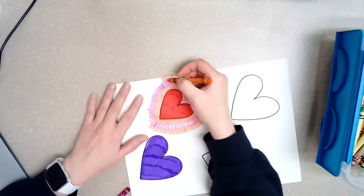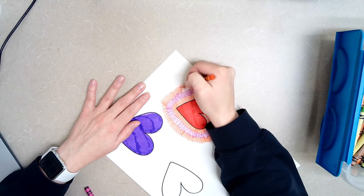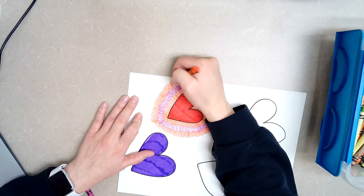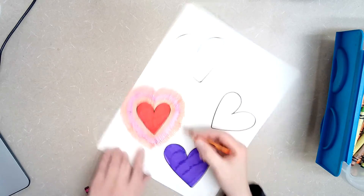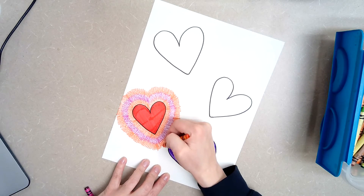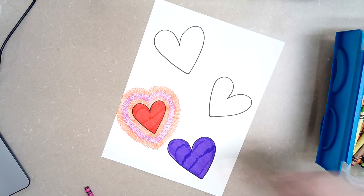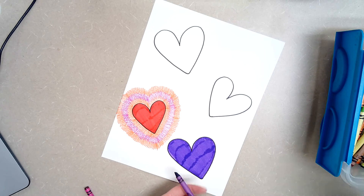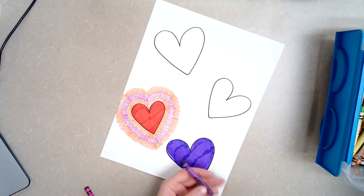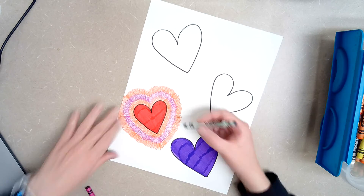There is going to be a time where you run out of room, and that's okay — it can go off the page. I'm going to stop here because I can see that for my other heart, I won't have enough room to add that first color. So I'm going to stop and add my fireworks for this heart. I'm going to pick maybe this purple color and this blue color — I think that'll look nice.